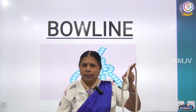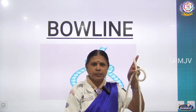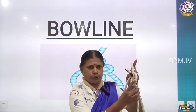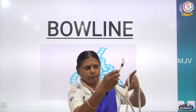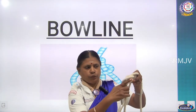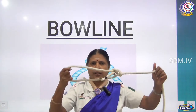Is it looking like a 6? Yes. Now the other end — you have to go inside from the back side, come out, and you have to go back of this. And again you have to go inside, hold the standing part, and pull it. Now you can see the knot is formed.